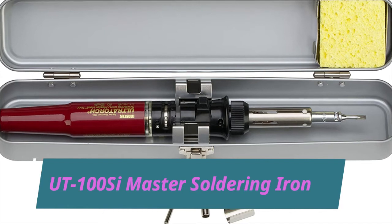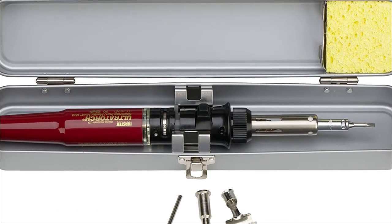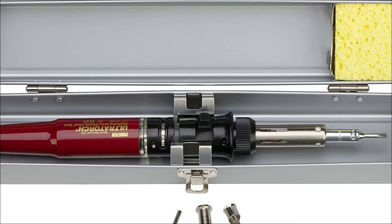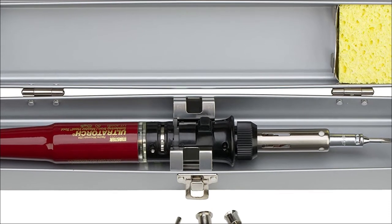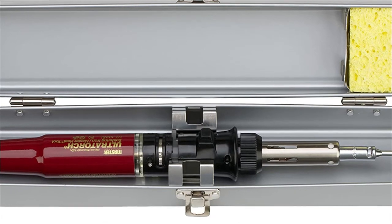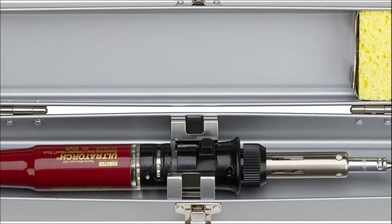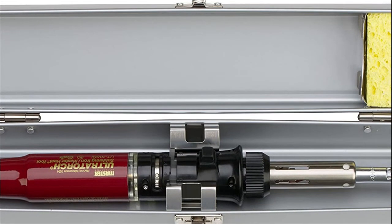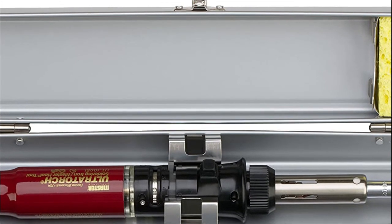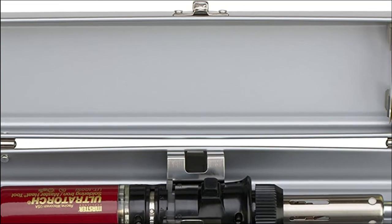The UT100C Master Soldering Iron is a flameless soldering iron which has a pinpoint torch and comes in a metal case. It has an ultra-tip soldering tip which makes the device more durable and a better heat conductor. The UT100C is ready for use in just half a minute with its quick ignition feature. This device is a portable and cordless gadget. Follow the video description if you want to know the price.